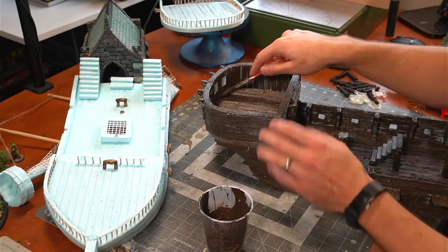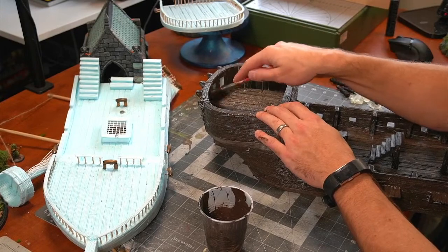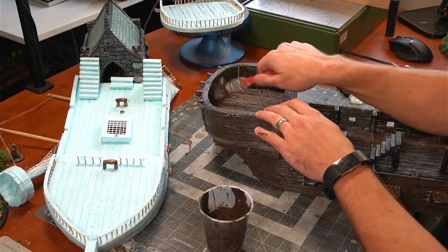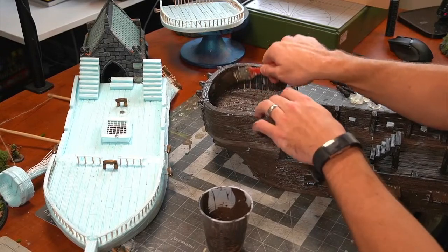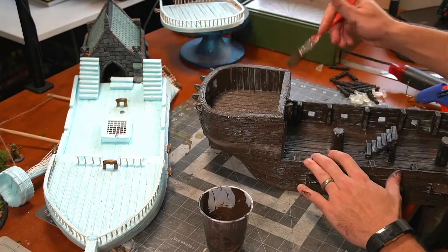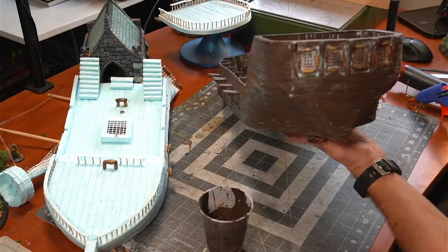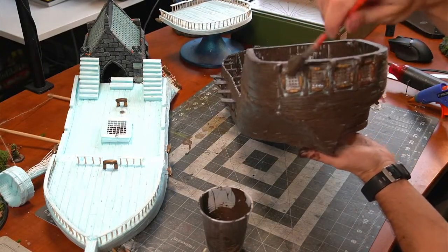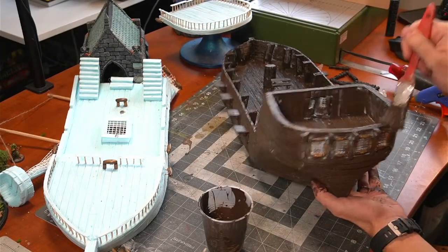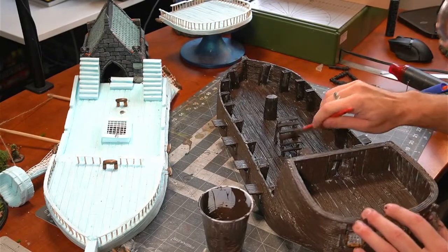Someone asks: what did you use for those windows? I used granny grid from the dollar store to make the grid pattern. Then I used beads also from the dollar store and glued them around to make a kind of ornate frame. When they get painted gold, they're going to look like a really good ornate window. You can see there's a lot of blue foam showing there, but when I do the wash using a brown ink, that should soak into all the little cracks and stuff.